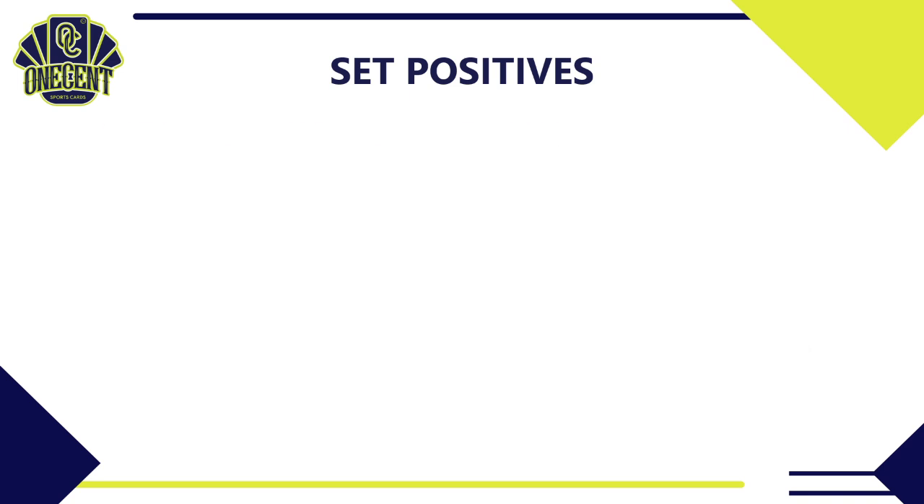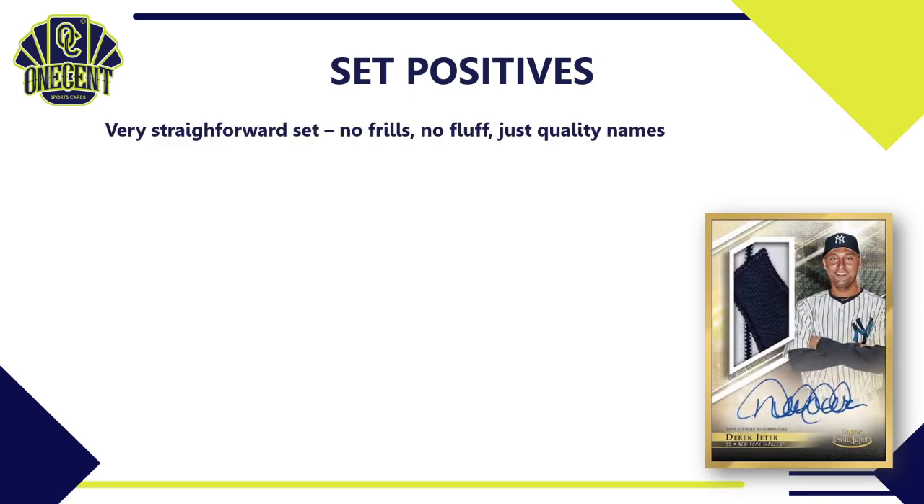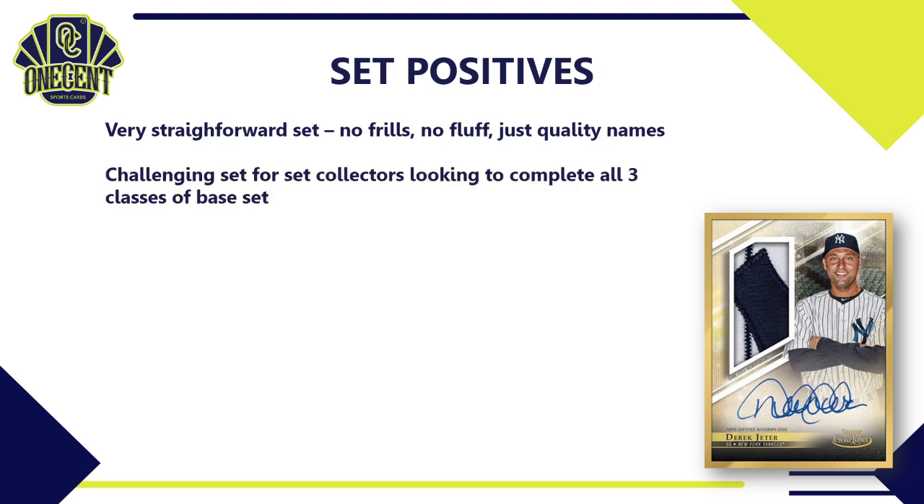For set positives, I love the straightforward mindset of Gold Label — no frills, no fluff, just quality names throughout a tight 100-card base set with Hall of Famers, tons of rookies, and solid veteran cards. For set collectors, it's actually a challenging set to complete across all three classes: Class 1 is fairly easy, Class 2 not too difficult, but Class 3 becomes very challenging — making it a nice, elegant set to collect for 2021.